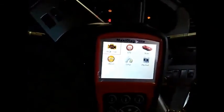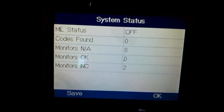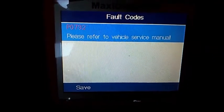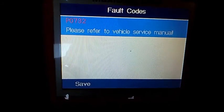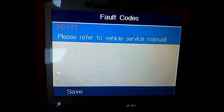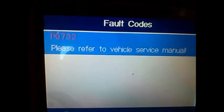We're going to do a quick scan and see if there are any fault codes showing up. You can see he's done 223,800 kilometres. The first scan shows no codes stored. On the second scan it's a vehicle-specific code, not a generic code, so we'll have to look it up on the computer. The code is P0732.